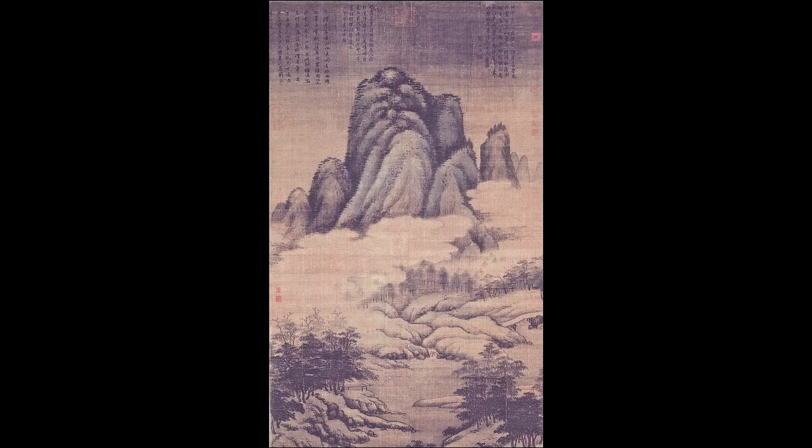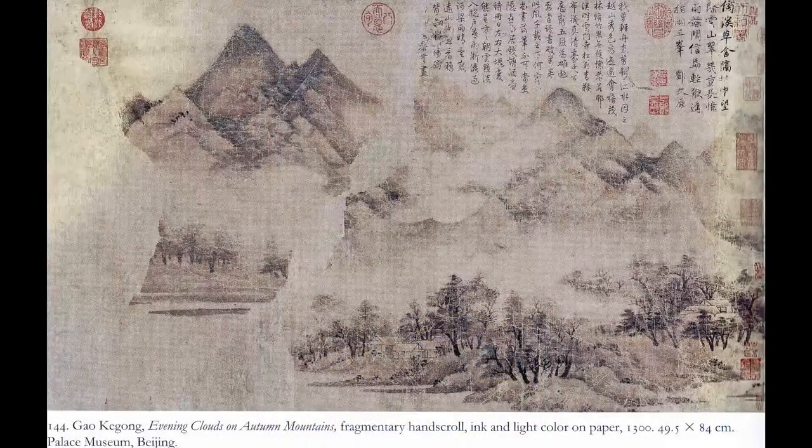Here is Gao Kegong's well-known hanging scroll landscape of Hills and Fog, painted in 1309, in the National Palace Museum in Taipei — it was in the Chinese Art Treasures Exhibition, number 70. It's the most familiar work of the artist and displays the device of concealing the base of the main mountain in fog so as to increase its sense of height. And here is a short hand scroll by Gao Kegong, badly damaged with some parts missing but still readable, painted in 1300, which I reproduced in the 3000 Years book as figure 144. It uses this same device effectively to separate near and far.